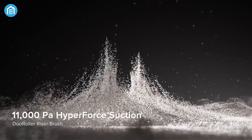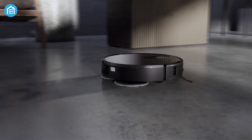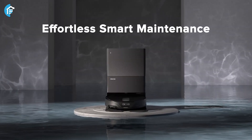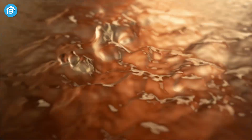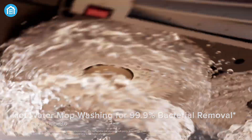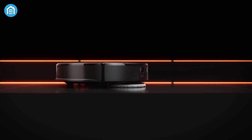The Q-Revo Slim also packs a punch with 11,000 Pascal of suction power, which is slightly less than the Curve and Edge, but still more than capable of handling everyday dirt and debris. Like the other models, it comes with the multifunctional Dock 3.0, complete with that 75-degree Celsius hot mop washing feature to make sure your floors are not just clean, but sanitized. For those with a compact living space or lots of low furniture, the Slim might be your perfect cleaning companion.